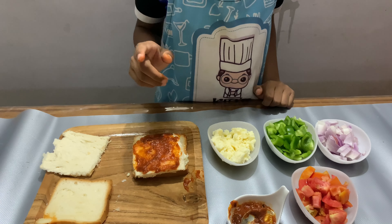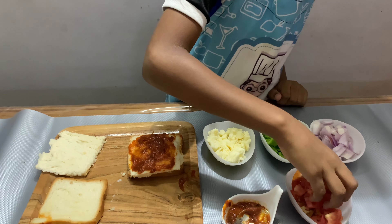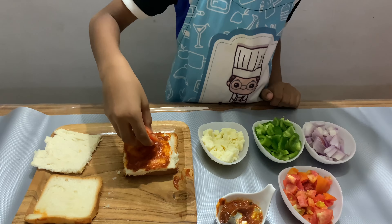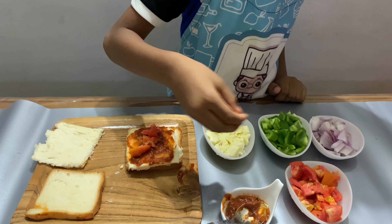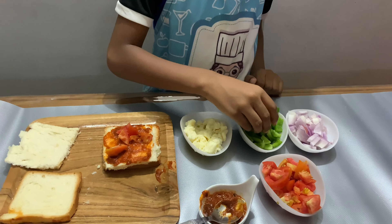Now I am going to put toppings on the top — tomato, capsicum.